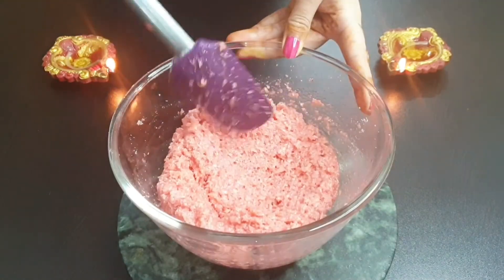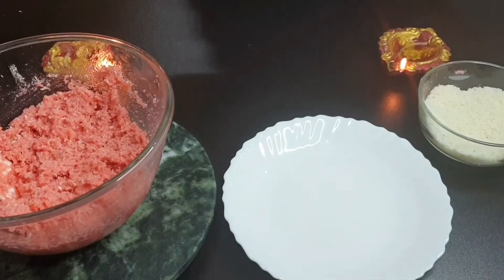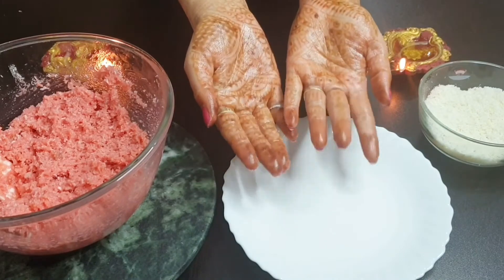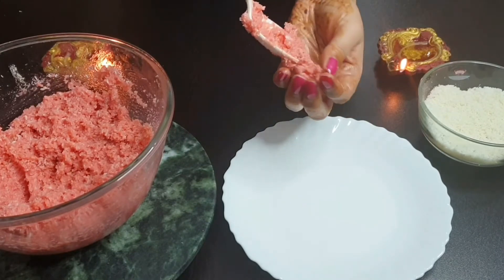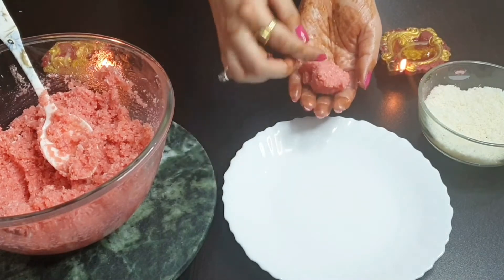So now let us start shaping the laddoos. First of all, we will grease our hands with oil, ghee, or butter. Then just take a small portion in your palm and start rolling it into a round shape.